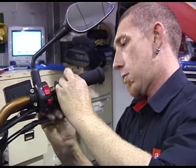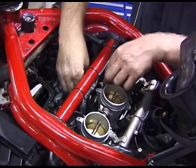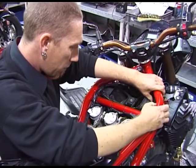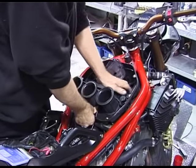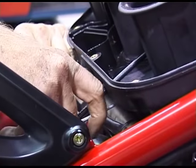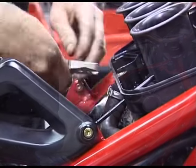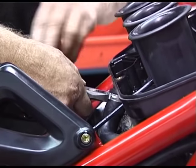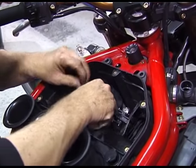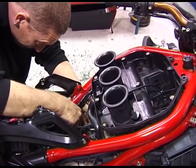Now refit the throttle cables. Then place the lower air box duct into position. Now refit the air box. Tighten the 3 throttle body clamps. Refit the breather hose. Bolt in the flat valve assembly and attach the cable to the solenoid.